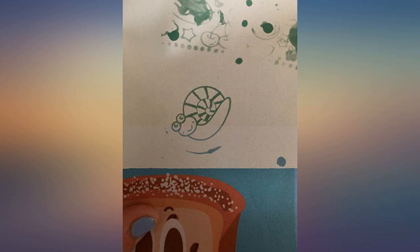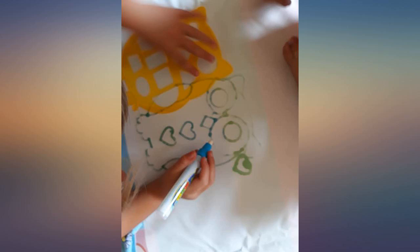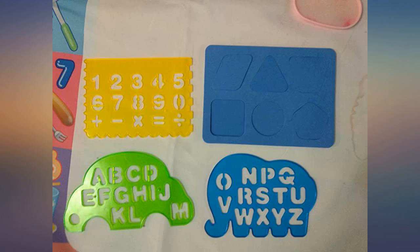She really likes all the accessories it came with — fun stamps of snails and other animals, foam shapes, and a roller that you can roll across the mat. Lots of fun and creativity.